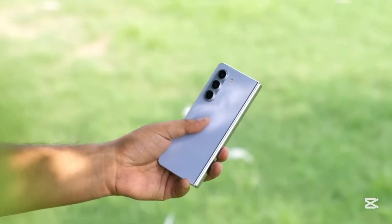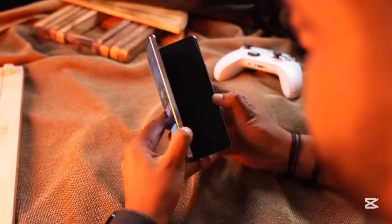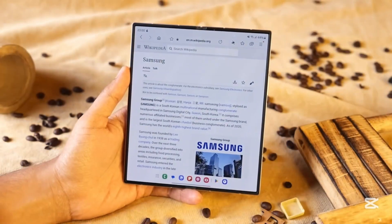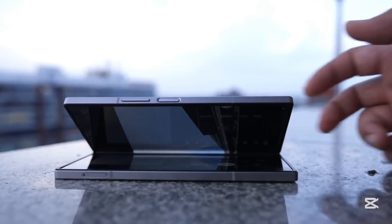Samsung is reportedly working on five new foldables for 2025. According to leaker Max Jamber, Samsung is developing the Z Flip 7, Z Fold 7, and a brand new budget flip model, codenamed B7, Q7, and B7R. This could finally bring foldable tech to the masses, if the pricing is right. While the budget flip may have limited availability, it's still a huge step forward. There are also whispers of a successor to the Fold Special Edition, and even more exciting, a potential tri-fold device, possibly the long-rumored G Fold. If Samsung delivers on this, it could mark a historic moment for mobile innovation.